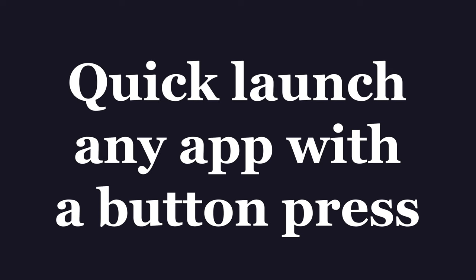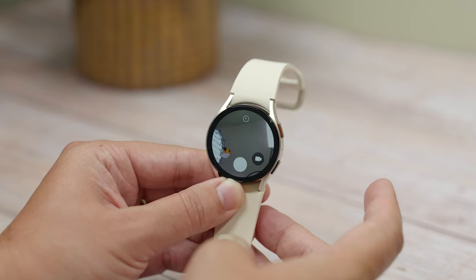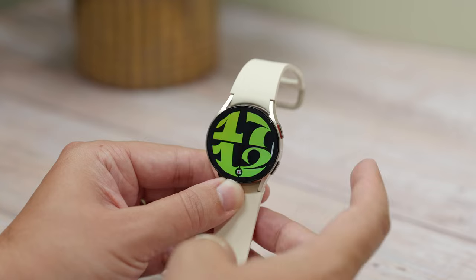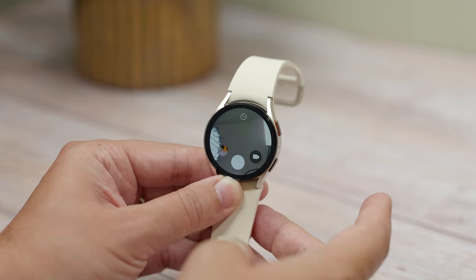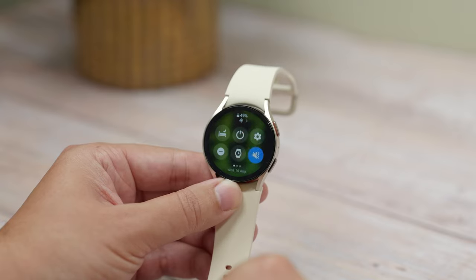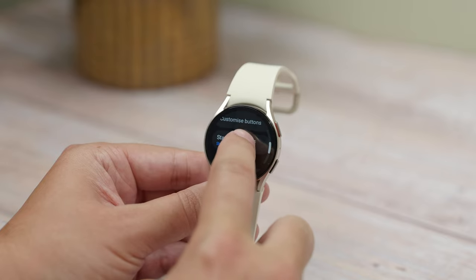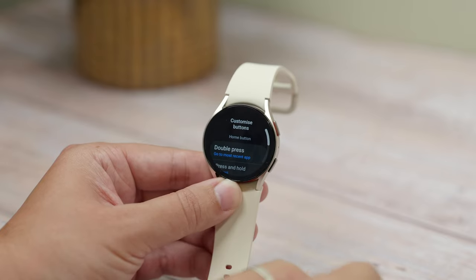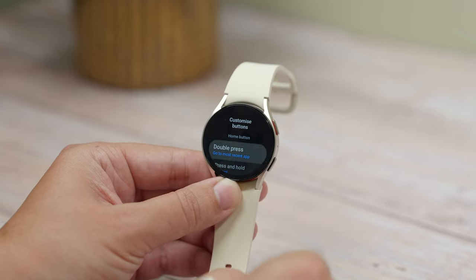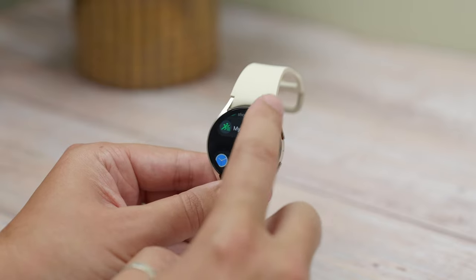Winner! Next up is quick launching any app with a button press. In the same menu as the previous tip you'll find an option to assign a function to a double press of the home button. By default the function it launches is the most recently used app — handy if you've got a workout running and you've accidentally gone to your watch face and want to go back. But you can have it launch a specific app instead, like Google Wallet or the camera controller shown earlier, or basically any other app. Just tap the double press option in the Advanced Features list and choose one of the apps for quick launching.